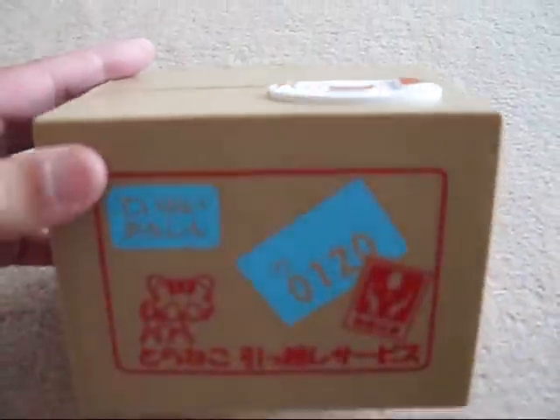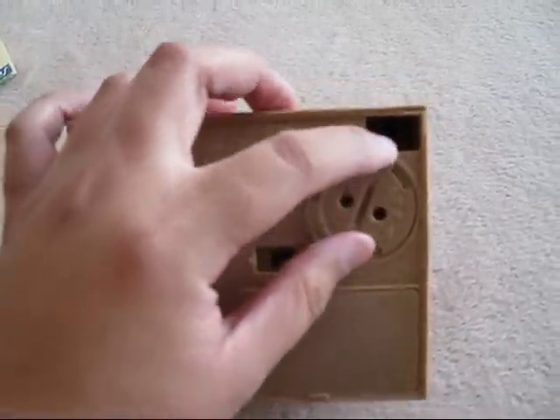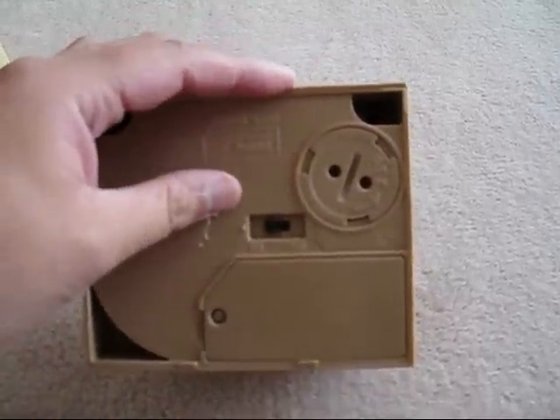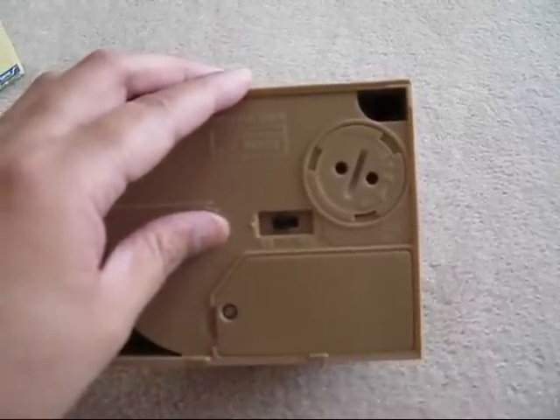How you retrieve the coin is on the back — there's a cover which you need to take off, and you can retrieve your coin through the hole. There's an on and off switch here, and this requires two AA batteries.